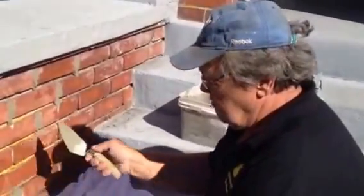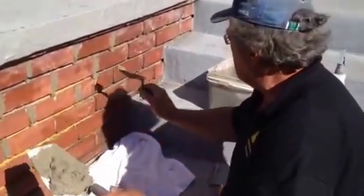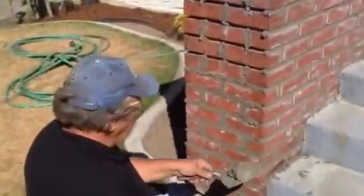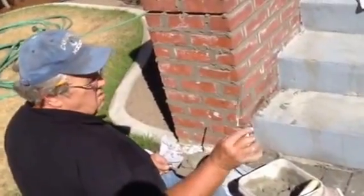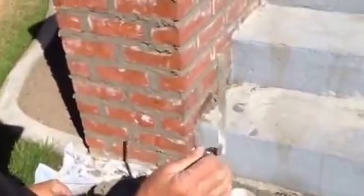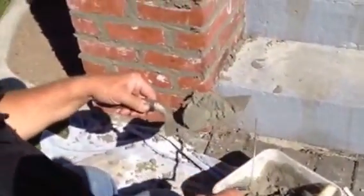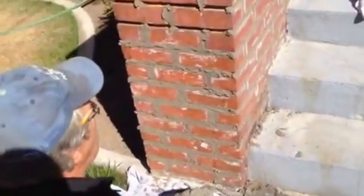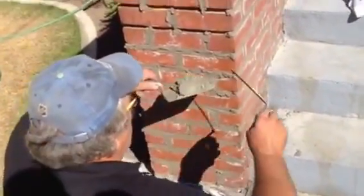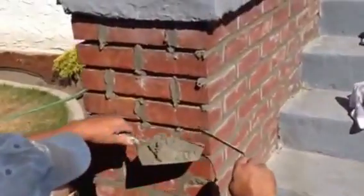Here are the tools I use for repointing the horizontal joints, which are called the bed joints. I use a flat tuck pointer — these come in various widths, and in this case I'm using a half-inch one — and I use my large mason trowel. I always cut the ends off those trowels; it's easier to scoop mud out of the pails when repointing.